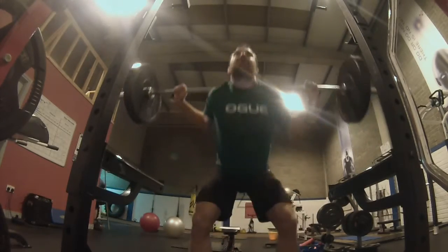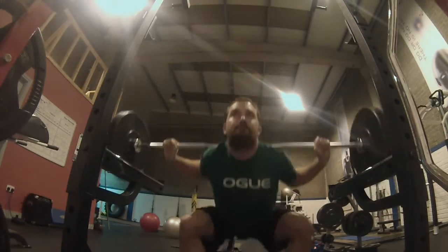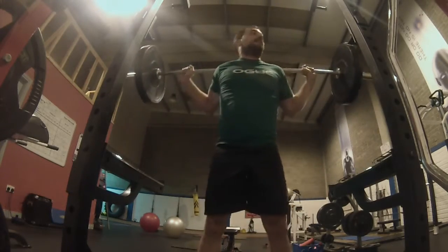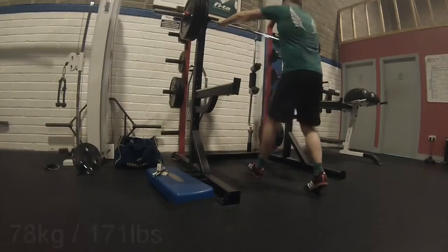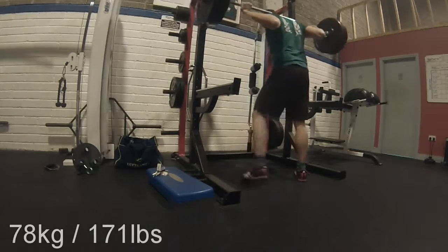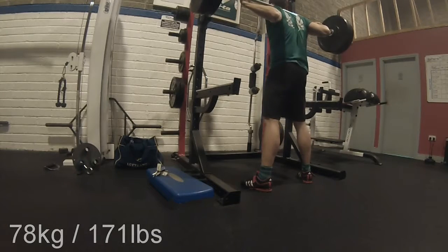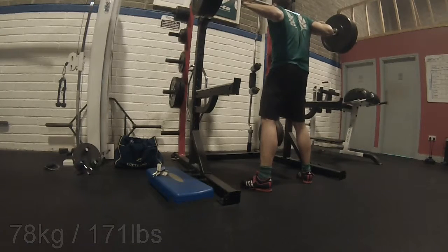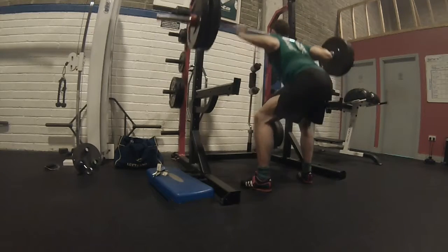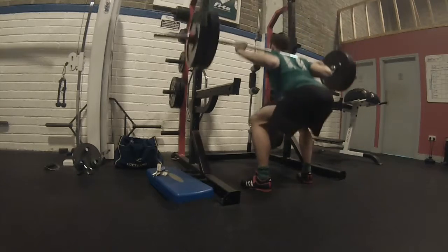I'm actually finally making progress on the heels, and also thanks to Cargo Fitness, who on one of my more recent videos pointed that out. Even though I was fully aware that my heels were coming off the ground sometimes, it's good to be called out like that, because when he did that I actually looked up some other stretches and found one that works.